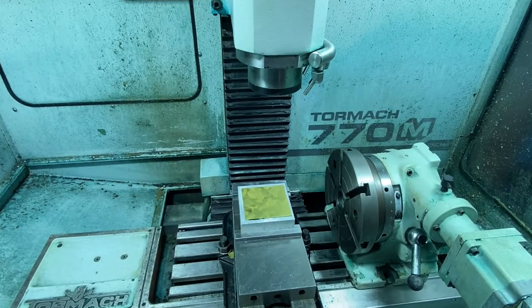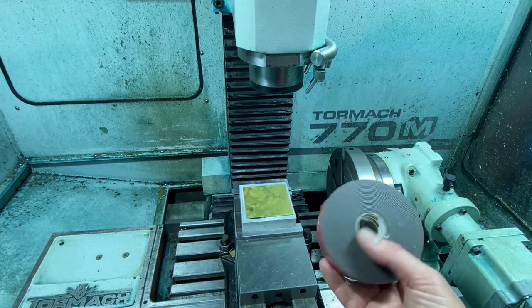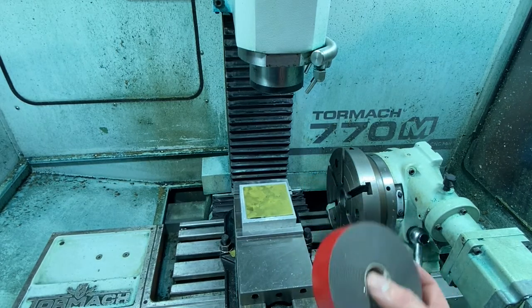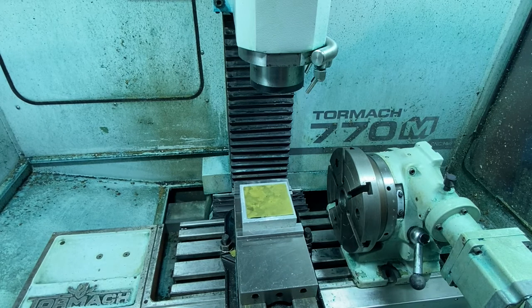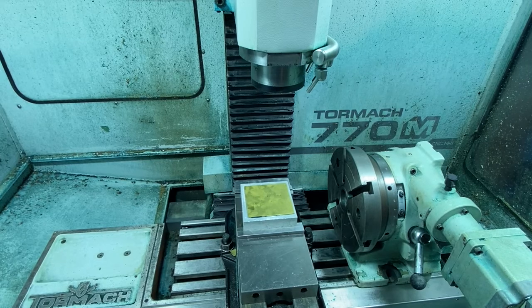The setup we're going to try this time is we've mounted the plate on an aluminum block with double-sided 3M tape — it's super strong. The only issue with doing it this way is that it's a hard job to get the plate off the aluminum afterwards, but we'll give it a go.